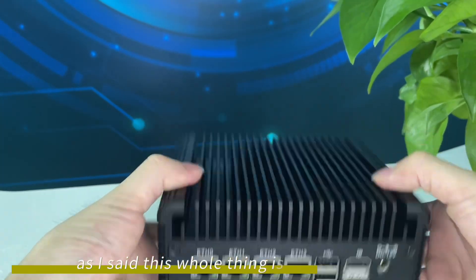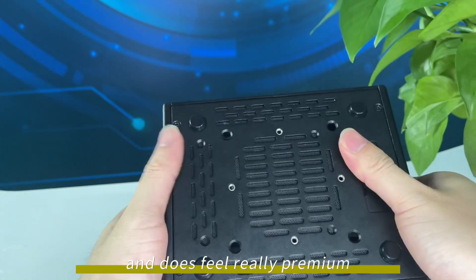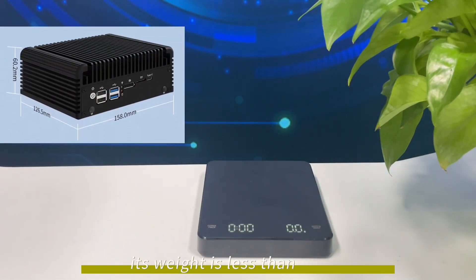As I said, this whole thing is made of metal and does feel really premium. Its weight is less than 1200 grams.